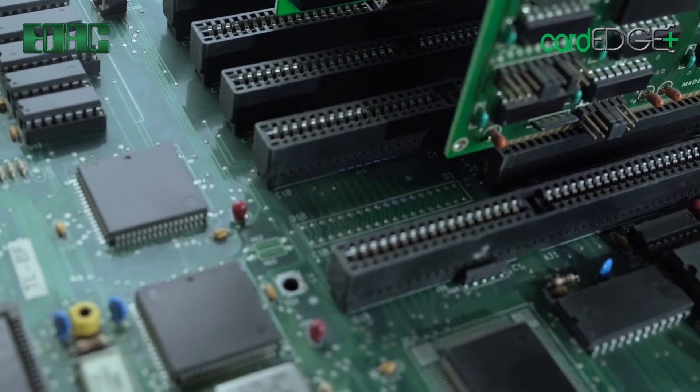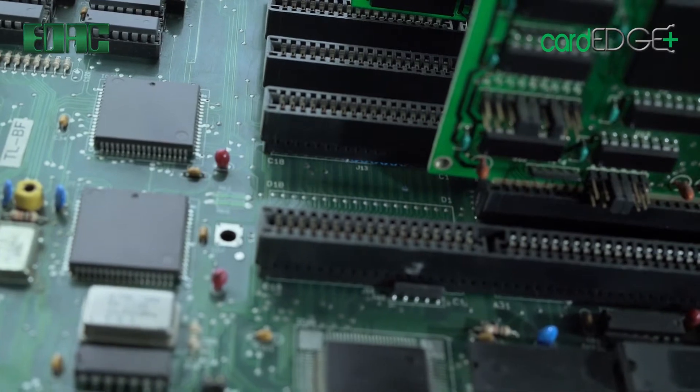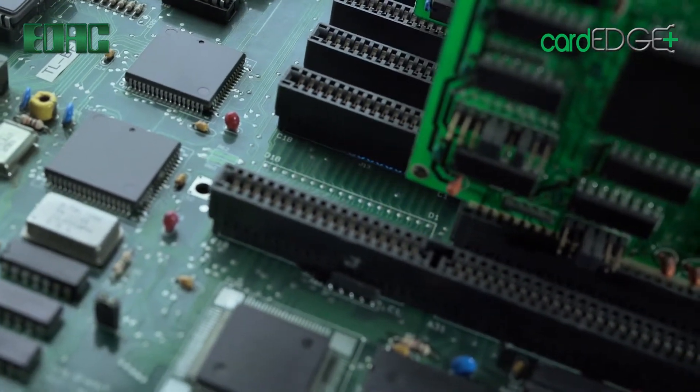EDAC Card Edge Connectors deliver robust, high-continuity connections between mother and daughter boards while providing for easy interchangeability of PCBs in the field.